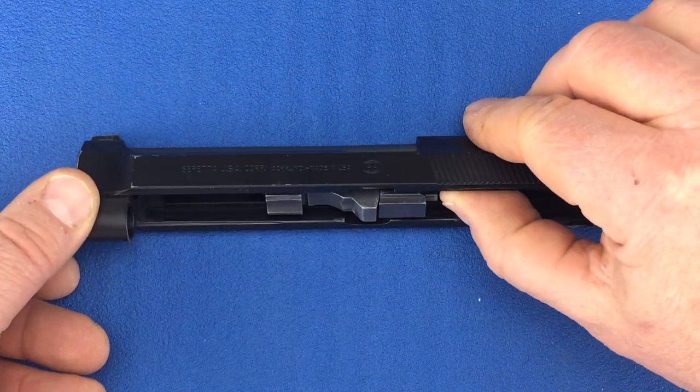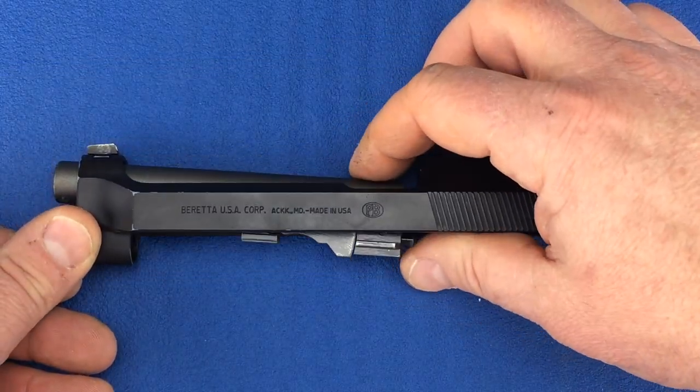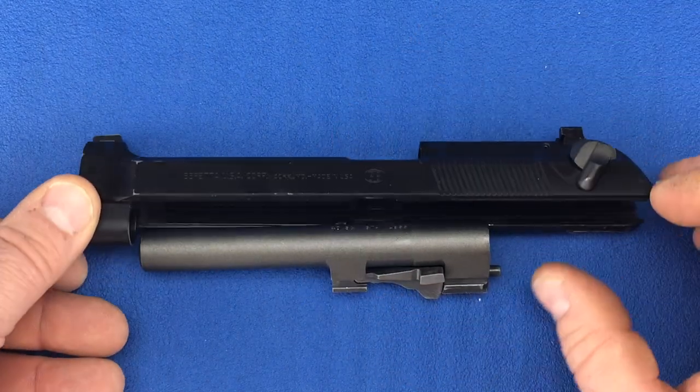To remove the barrel, push the locking block plunger while pushing the barrel assembly forward slightly. Then remove the barrel from the bottom of the slide.